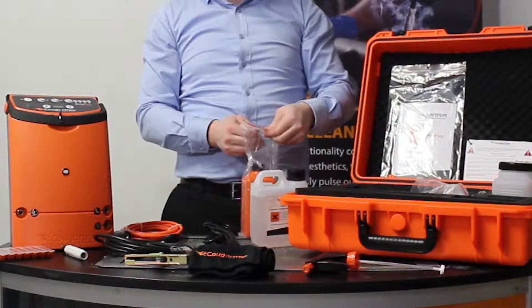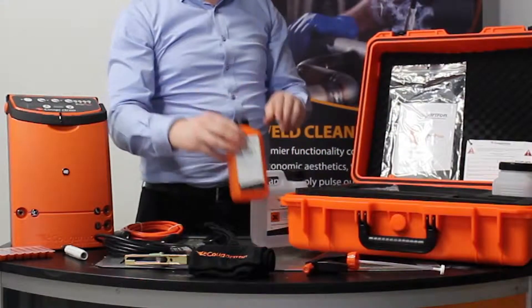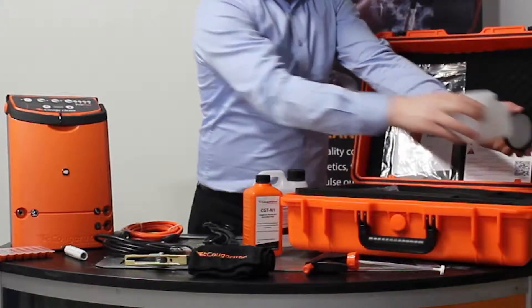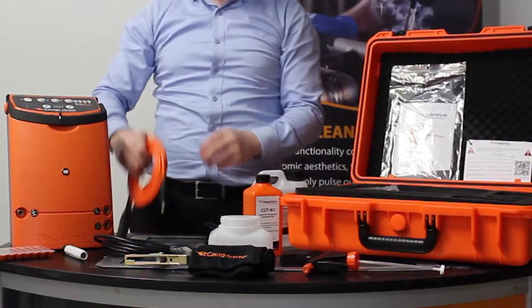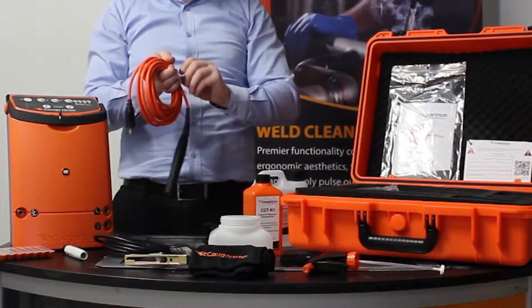This here is the neutralizing fluid, which we always recommend you use after weld cleaning to ensure there's no acid left on the surface and that the surface is clean. This here is the acid pot, which you can use for pouring the acid into the container.